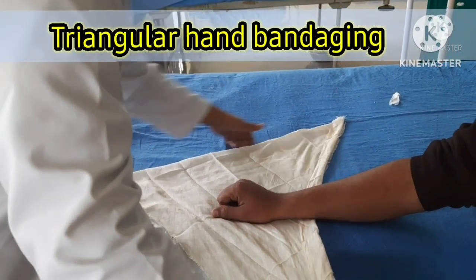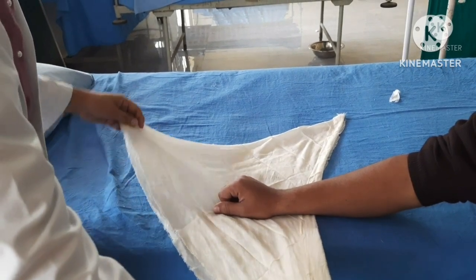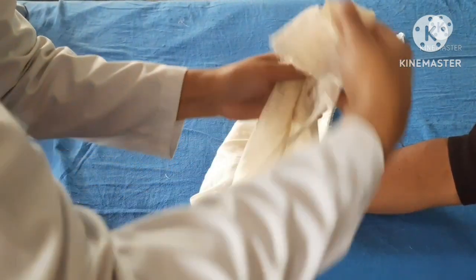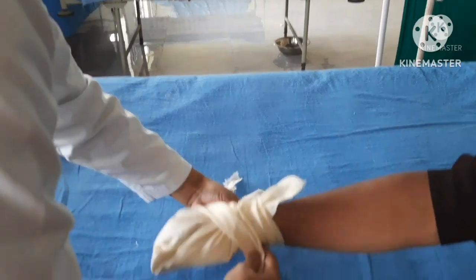Place the middle of the base of the triangle upon the formal surface of the wrist. Carry the apex around the end of the fingers, cover the back of the hand to the wrist, and tuck the excess fullness of the bandage into small pleats on each side of the hand.